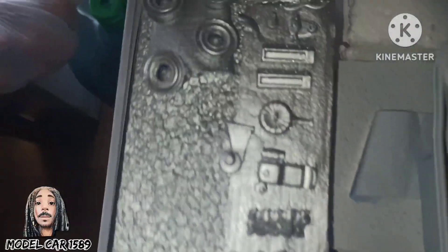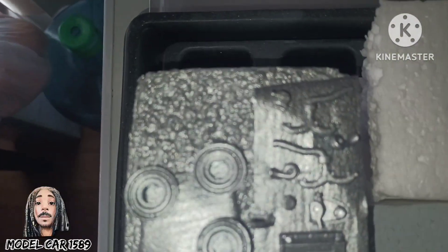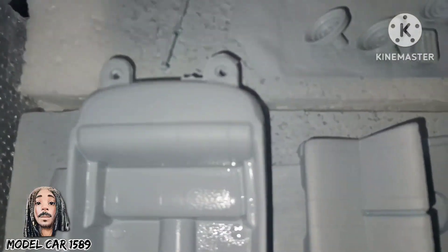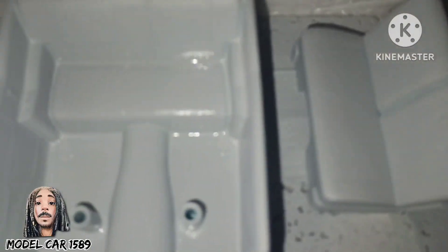Got all that out and put together. As y'all can see, I got everything primered up with the light gray primer and the diamond dust is sprayed down on all the engine parts. I like the way the primer sits down on all the parts — everything on it is looking nice.